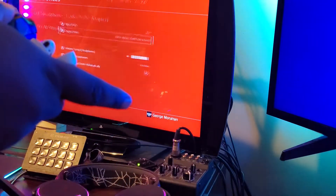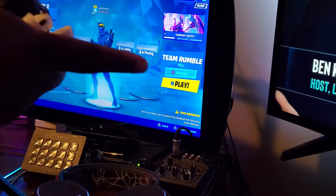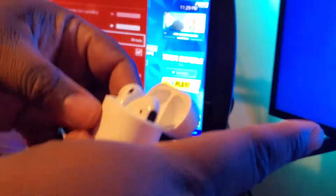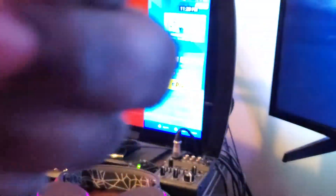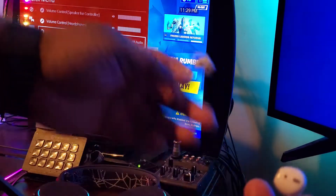We're gonna get back to Fortnite. To get this to work, I'm gonna go here and put the output on All — now it's going through my AirPods. As you can see, here's both AirPods, and now I'm gonna bring it closer to the mic so you can hear it. And that's my AirPods synced to the PlayStation 4 Pro.